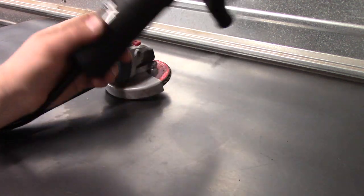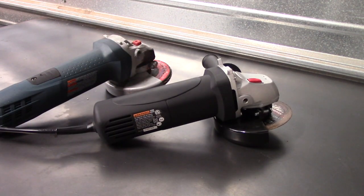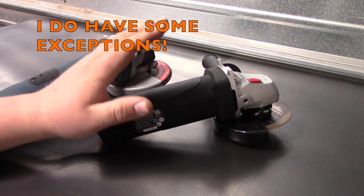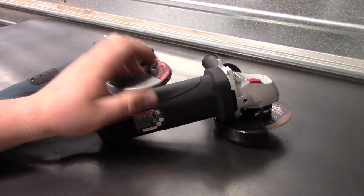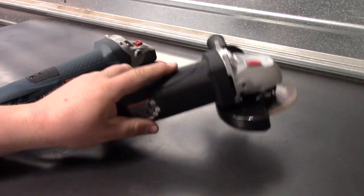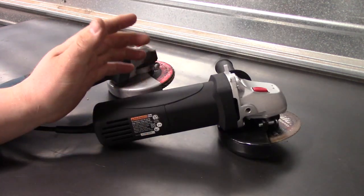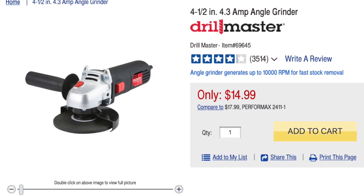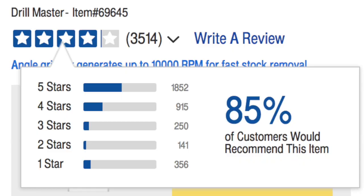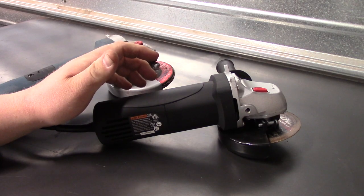I've said it in previous videos: I don't particularly like to buy power tools from Harbor Freight. I think they've got a lot of great hand tools and other things, but power tools is something I usually tend to stay away from. I did this mostly for experimental purposes. Is a $10 angle grinder even worth its weight in scrap plastic and metal? I went on Harbor Freight's website and looked up this angle grinder after seeing a coupon for $9.99, and it actually has just over 4 stars and around 3,500 reviews.